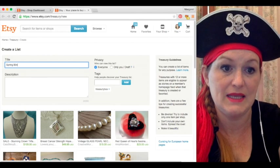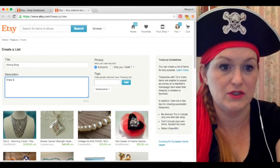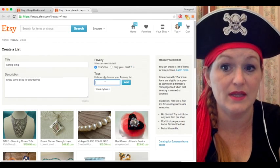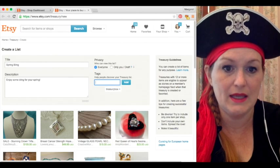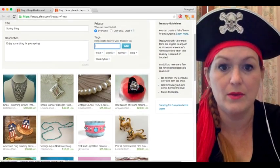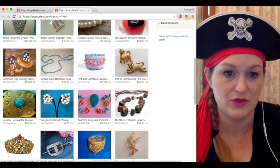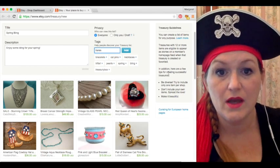I'm going to type in 'Spring Bling.' Then my description doesn't have to be fancy — 'Enjoy some bling for your spring.' And then tags — they automatically tag TreasuryBox. Now if you're in teams later, they'll ask you to tag the team that you're in so that people can find it easier. So I've got: bling, spring, pearls, trifari, necklace set, necklaces, cat pins, bracelets. And I could get fancier with my descriptions so people can find it. Tiara. So you get the idea.